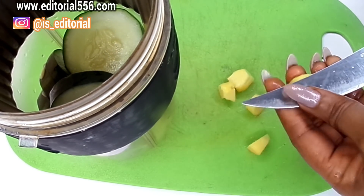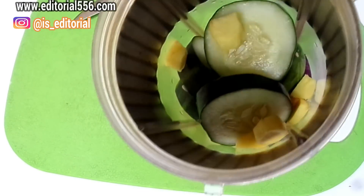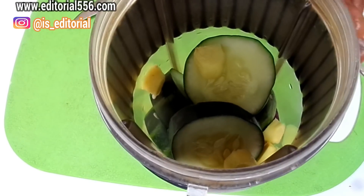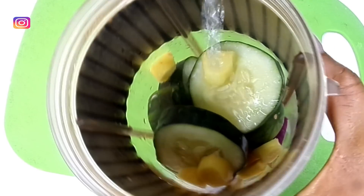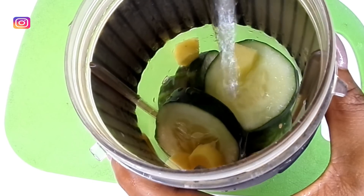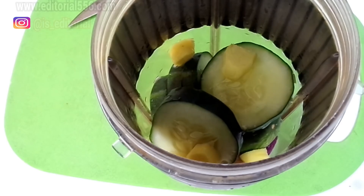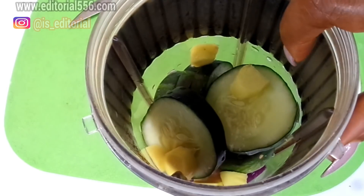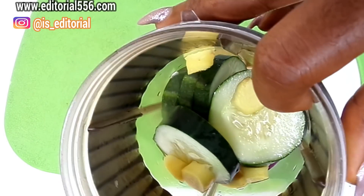Now we're going to blend all of this together. If you're chopping the ginger, be careful with your hands. I'm going to add just a little bit of water — the cucumber already has a lot of its own water, so you don't need much. I'll go blend it and be right back.